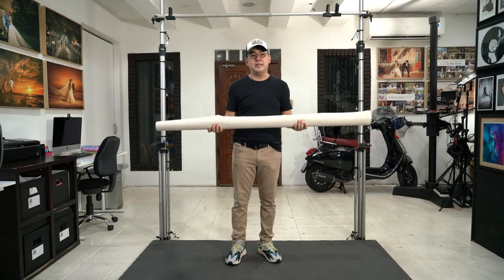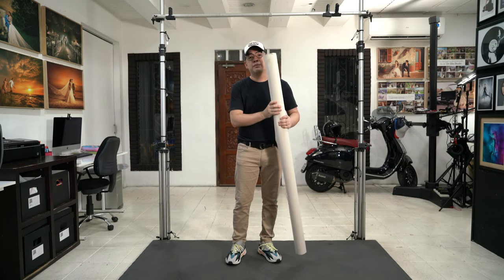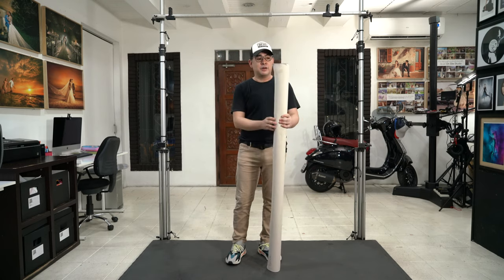Normally you have seamless backdrops that cost maybe about $70, or muslin cloth that also costs about $70. This particular backdrop is five foot by seven foot, and it costs a relatively affordable price of $200 — but it is well worth it. And it's the perfect size for the backdrop I need for portrait photography.